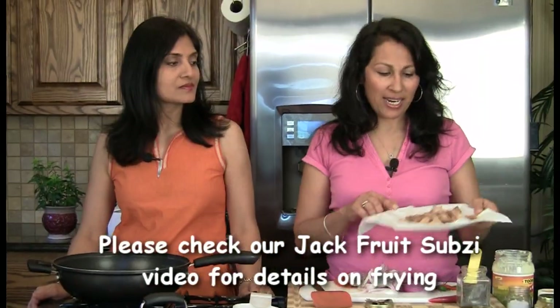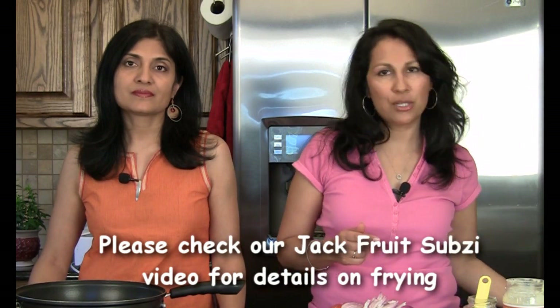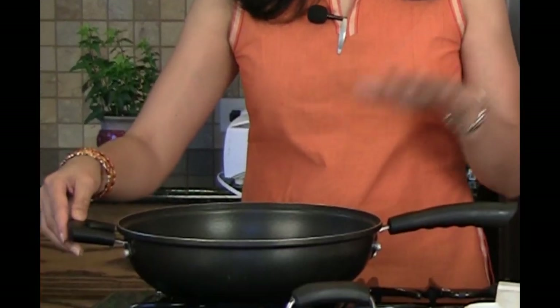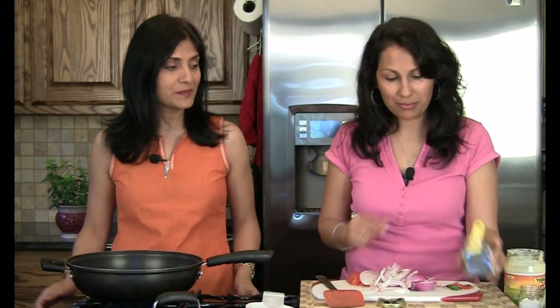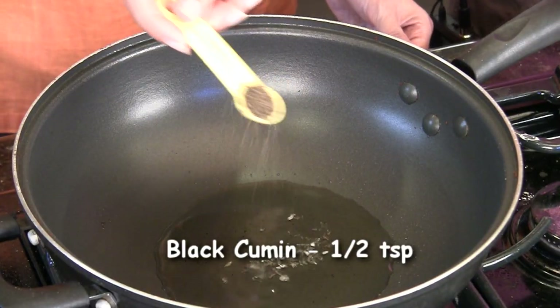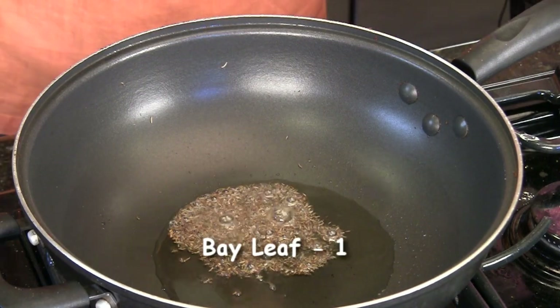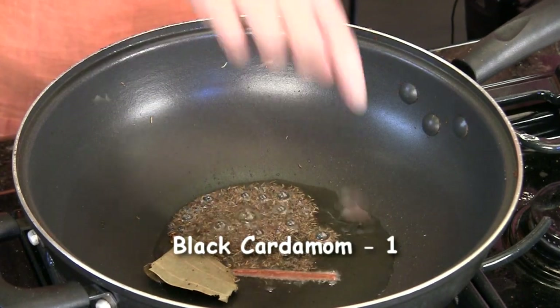The jackfruit is fried and we used one can which is about 250 grams or so. We have a non-stick pan here with two tablespoons of oil heating in it. We're going to add half a teaspoon of black jeera or shahi jeera, one bay leaf, one piece of cinnamon, and one black cardamom.